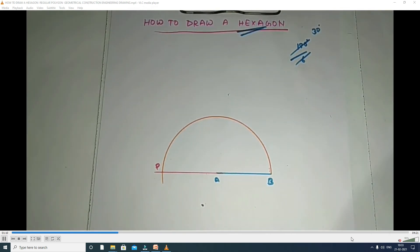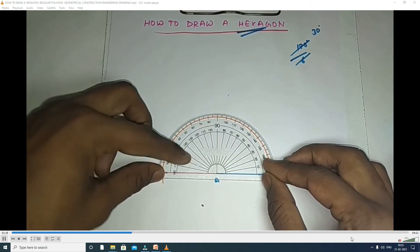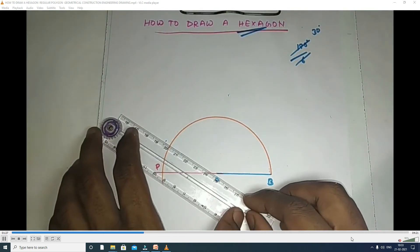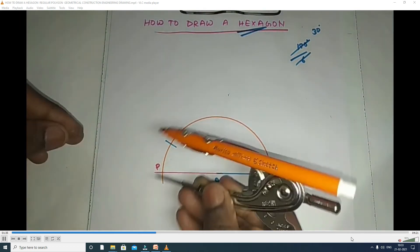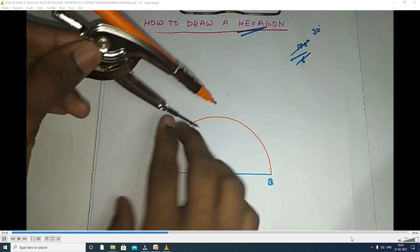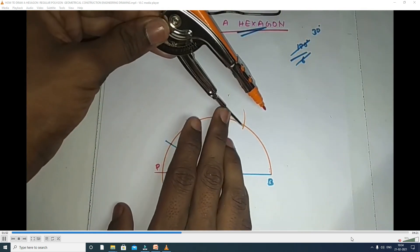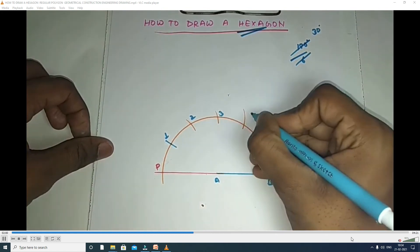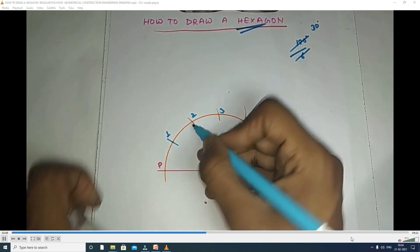In 30 degrees, we divide the semi-circle into 6 divisions with the help of the protractor: 30, 60, 90, 120, 150, 180. In this way we divide into 6 equal divisions. From P to first division, second, third, fourth, fifth, and B is the sixth. We measure where the arcs cut on the semi-circle — one, two, three, four, five — and identify those division points.